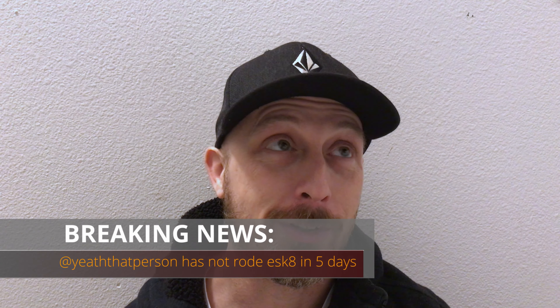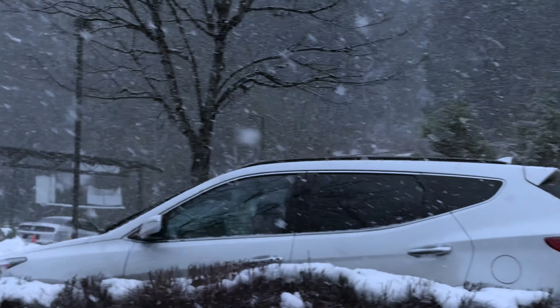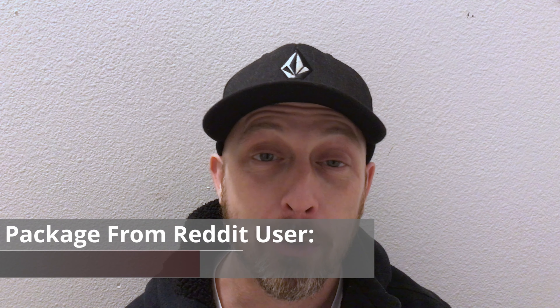Hey everybody, what's going on? Not much here - just getting over being sick, haven't rode my skateboard in five days. We're in the middle of Seattle snowpocalypse, so it's cold and the snow is just coming down and everybody everywhere is just flipping out. I got a package - check this out - this is from Reddit user null blocks.